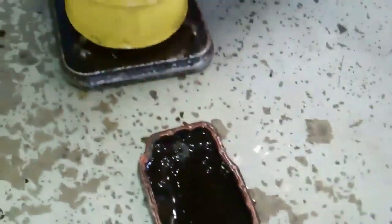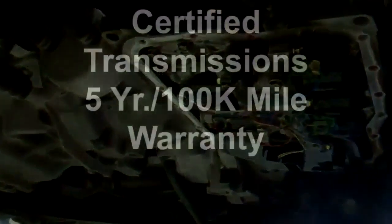What we need to do is take the transmission out for the purpose of writing an estimate, and we didn't want to do that without your okay. But there you have it. Thanks Nick.